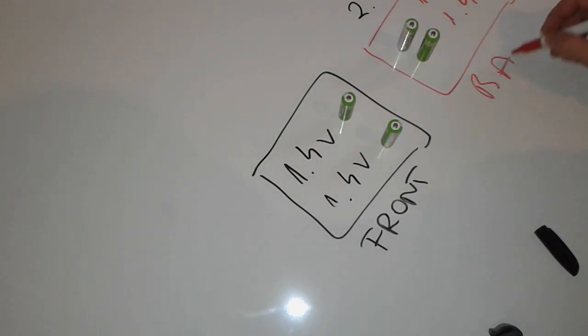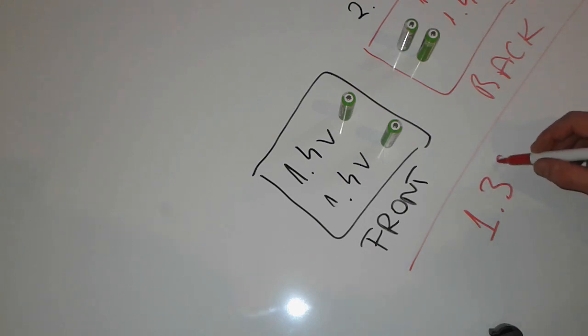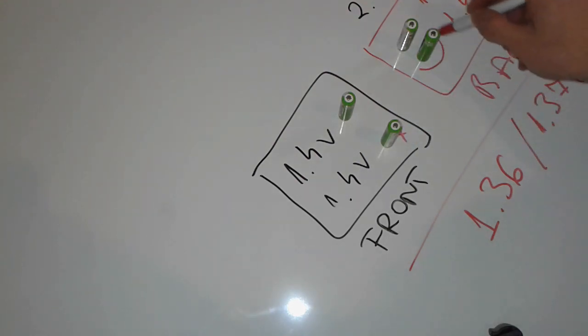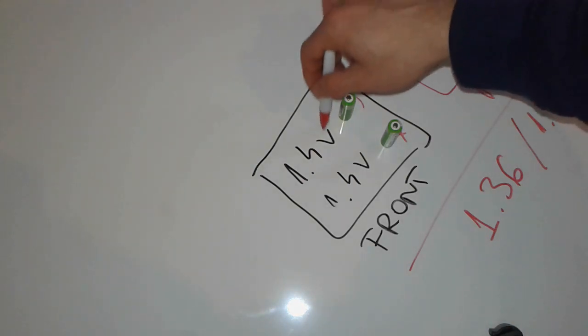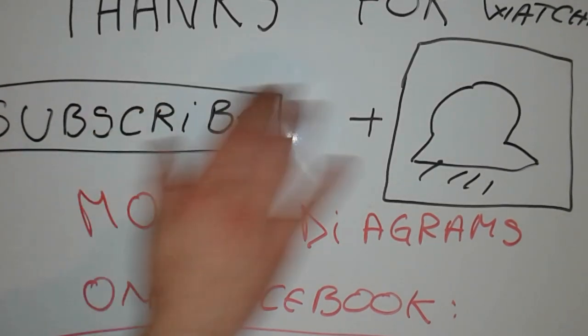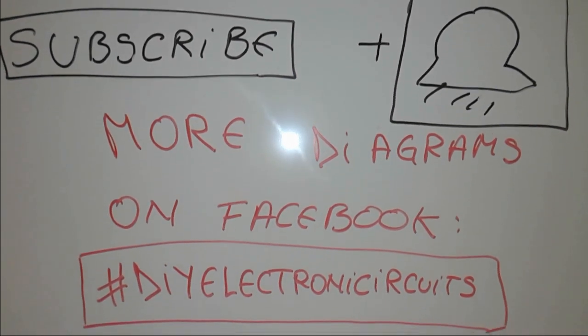So this is the way they charge the batteries. After we finished the process, we saw that each and every battery has 1.3 to 1.37 volts per individual cell — this one, this one, and this one as well.